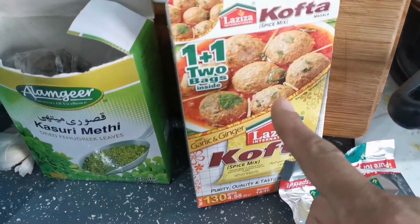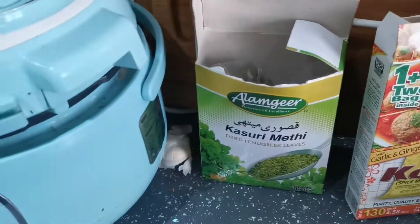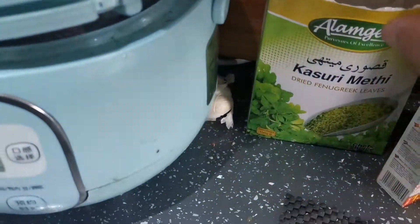Any masala you can use — I use kofta masala. That spice is okay. But the most important thing is kasuri methi.